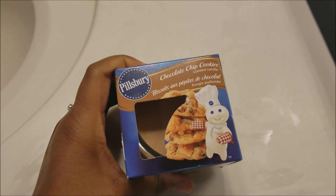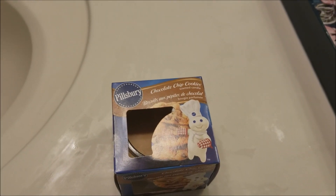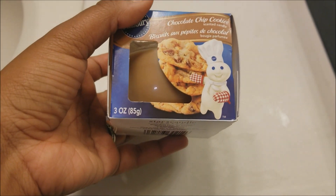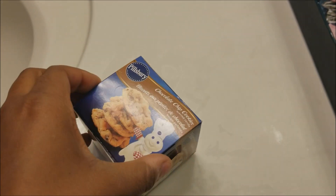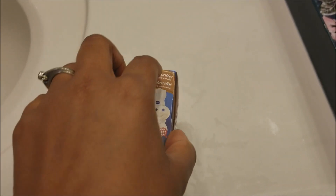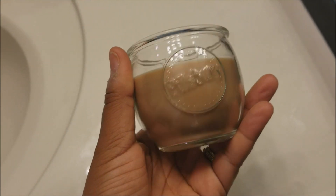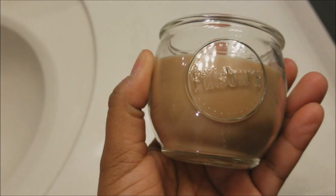I'll try to find the real retail price for this product and put it on the screen. This is a three-ounce candle and it does come with its own little box packaging. So we're just going to open this up — it's your basic standard glass candle with the Pillsbury logo on it, which is kind of cool.